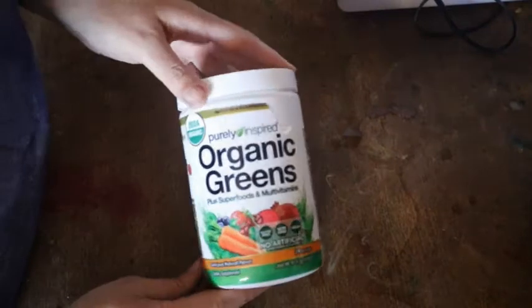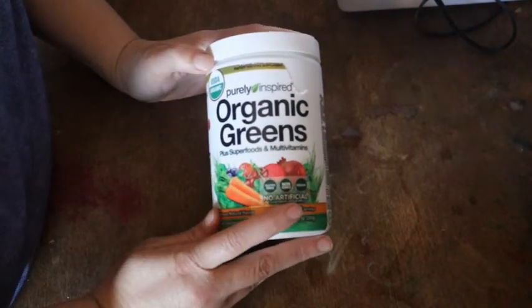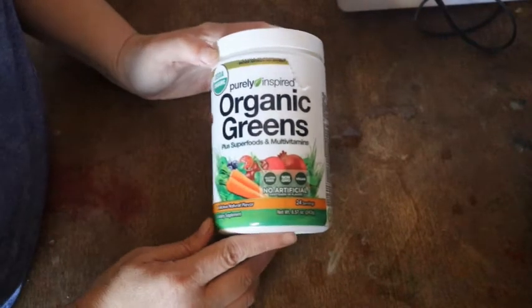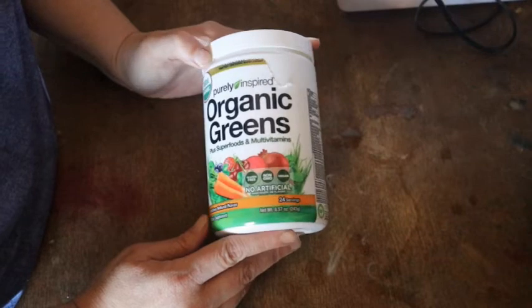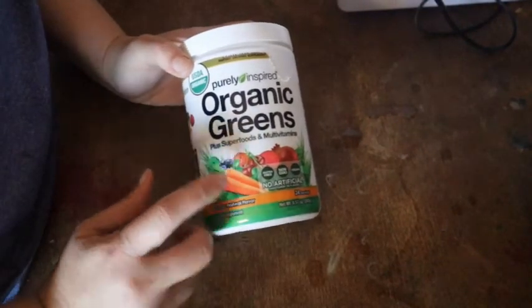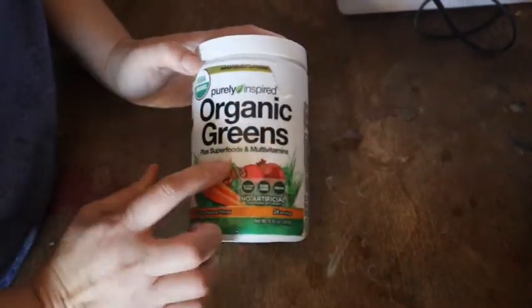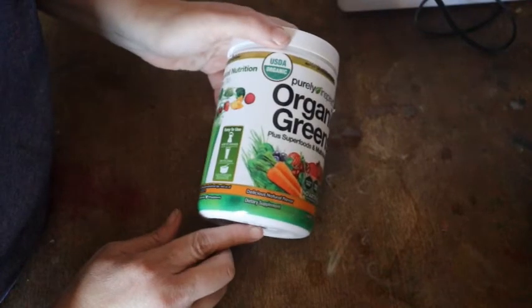In addition to the protein powder, I also add a supplement from the same company. I have the organic greens. I don't get enough greens in my diet, and greens are a very important part of your diet — they have folic acid, iron, magnesium, and other important nutrients. If you're not a spinach, kale, or swiss chard eater, you need something like this. This one is organic greens with superfoods, multivitamins, and probiotics added.